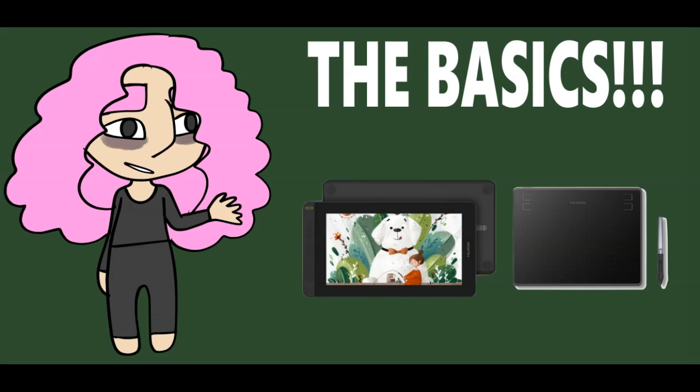You'll want to start out with a free art program, because if you spend money on a digital art program and then decide you don't like it, well, that sucks. Some free ones are Fire Alpaca and Medibang. I personally use Clip Studio Paint EX, which is the best version of Clip Studio, and it costs quite a bit if you don't get it on sale like I did.